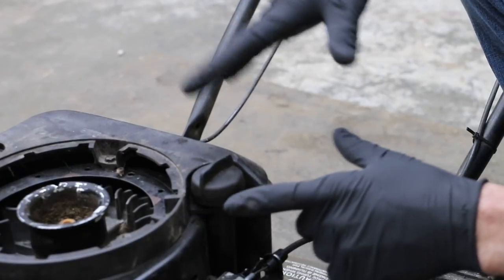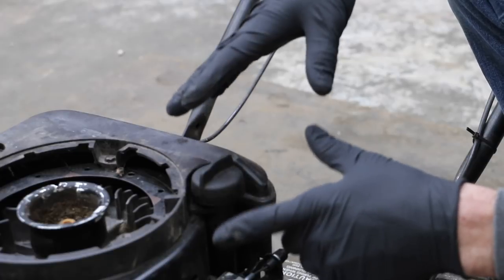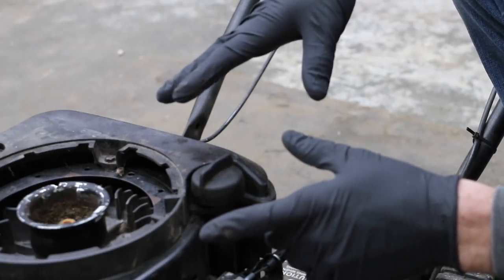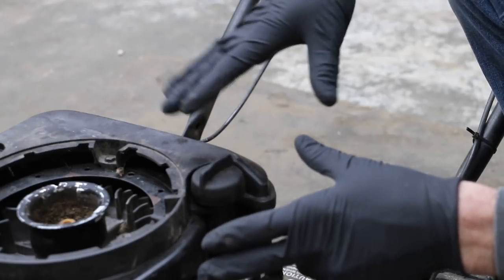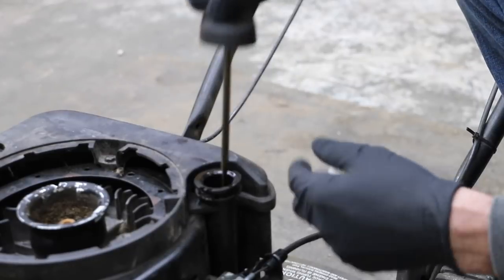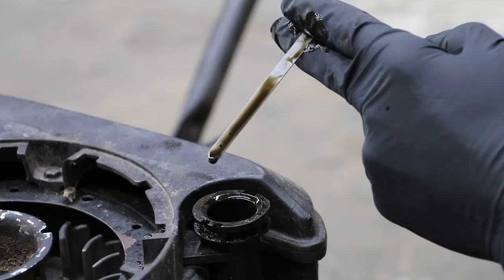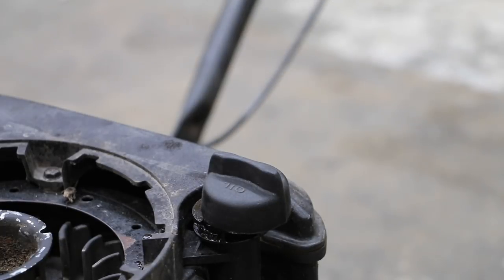Every engine is going to experience a little bit of blow-by. Can we see visible contamination in this oil? There may be some contamination we can't see, so if you decide to do something like this — which I do not recommend — always change the oil. This oil does not look too milky, so I don't see a big problem with it. But if this was an engine I planned to keep for a long time, I would definitely change the oil.